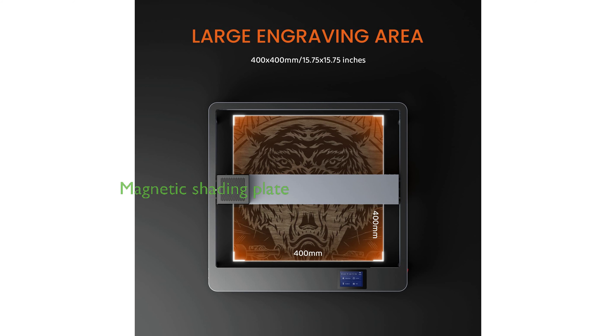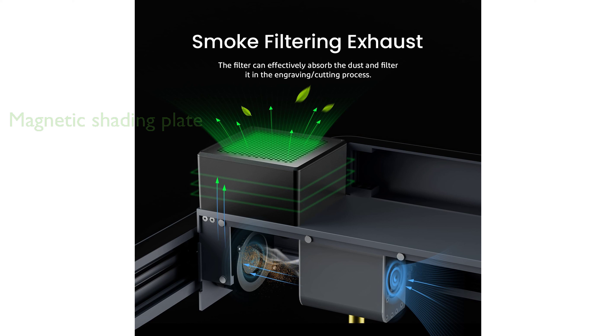The ELEGOO PHECDA Laser Cutter is equipped with a translucent magnetic shading plate that shields your eyes from harmful UV light, allows you to observe the light spot engraving track, and doubles as a smoke collection device.